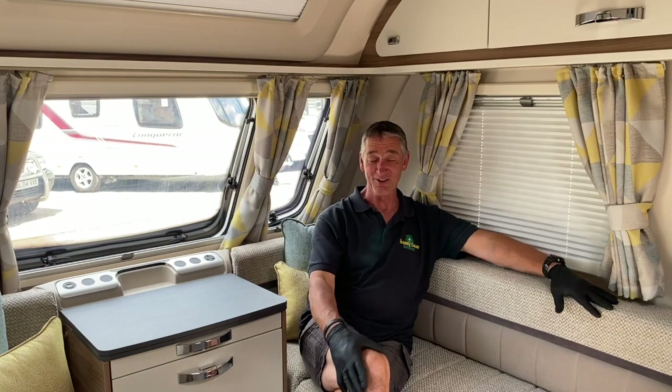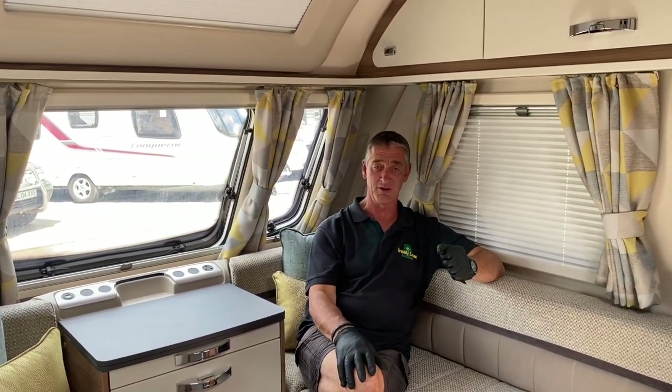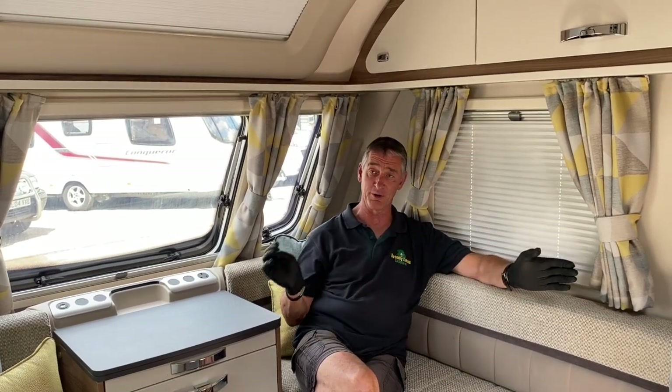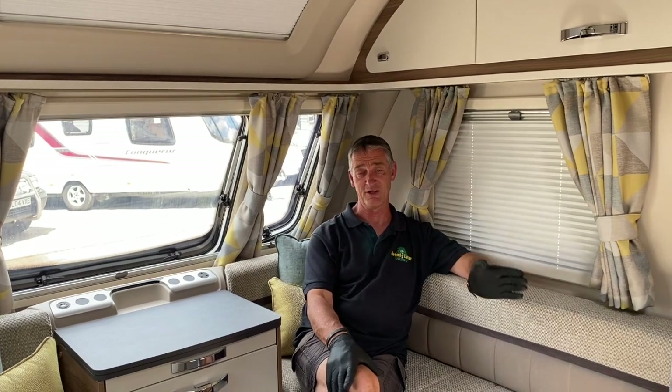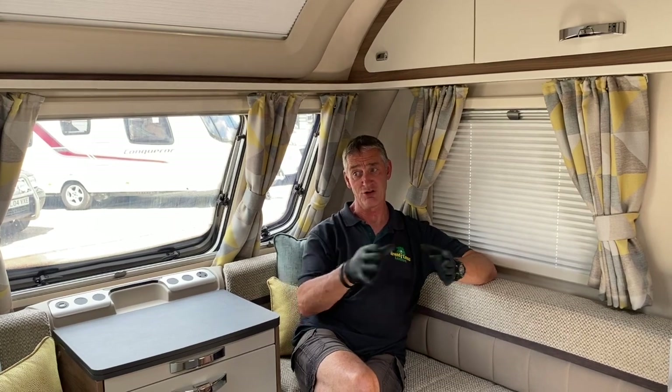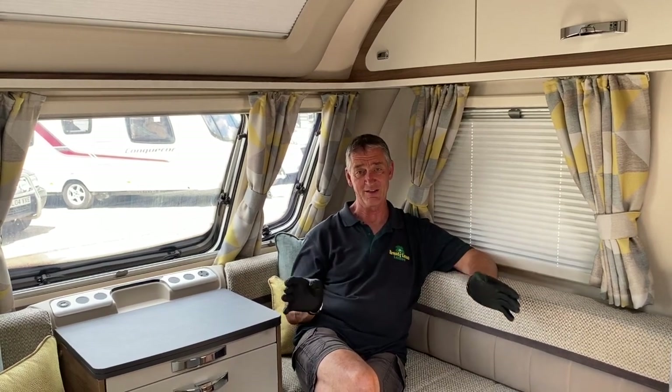We're going to send you this particular video but also an additional two videos. I've already done a full demonstration of a Swift Fairway 470 which we shot on Saturday, and it's exactly the same products and workings of that vehicle as it is with your vehicle. The reason I'm just doing this brief introductory video is to show you your particular caravan and its layout, and some of the variants you will have between the two — but it purely is the layout variant only.